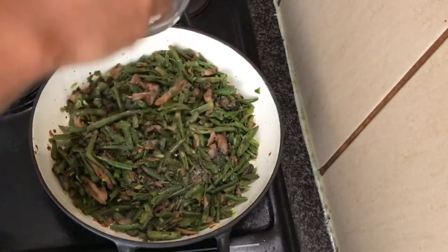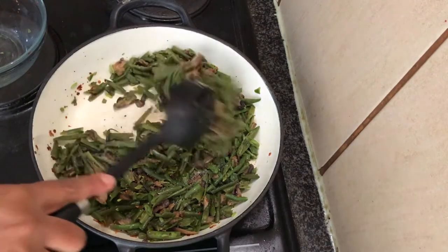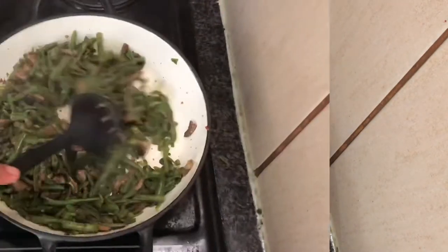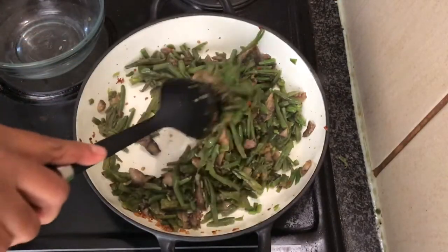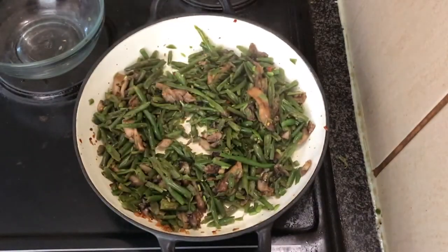Then we're adding our salt, completely to your taste — I added about two pinches. Mix well and let that simmer for about a minute or two, keep mixing well to make sure that nothing burns or sticks to the pan.